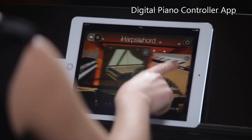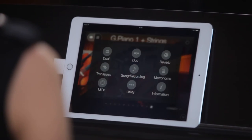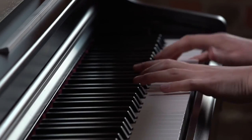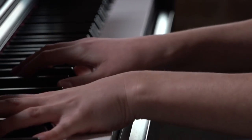Digital Piano Controller gives you easy access to the YDP-163's various features. You can select voices, control the metronome, reverb, and many other functions. The app will also store your favourite settings and recordings.